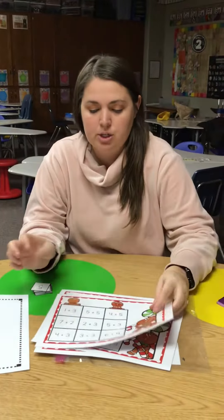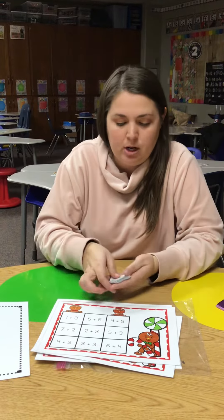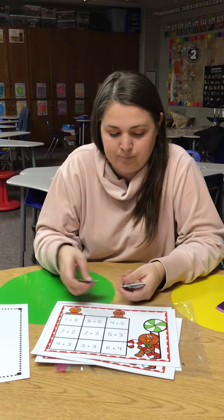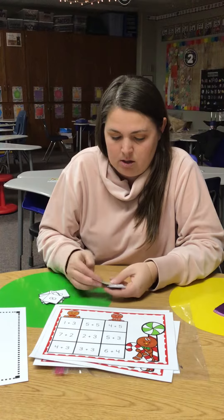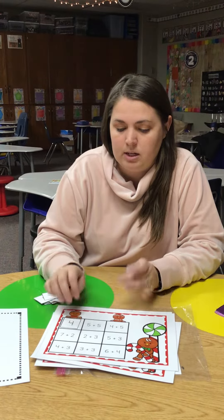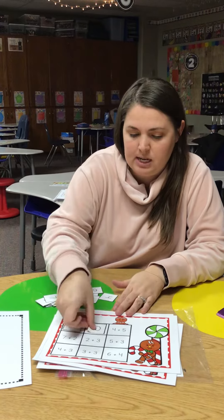All right, so we're going to start with this one. It says one plus three. One plus three is four, so I'm going to look through my cards and find the number four. Oh man, that four is hiding. Where could it be? There it is. Five plus five is ten, so now I'm going to find my ten. There's my ten.